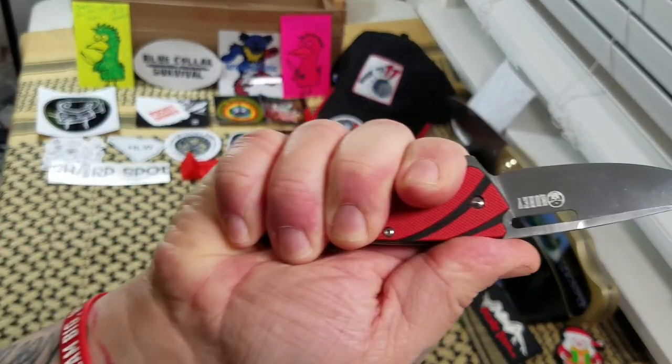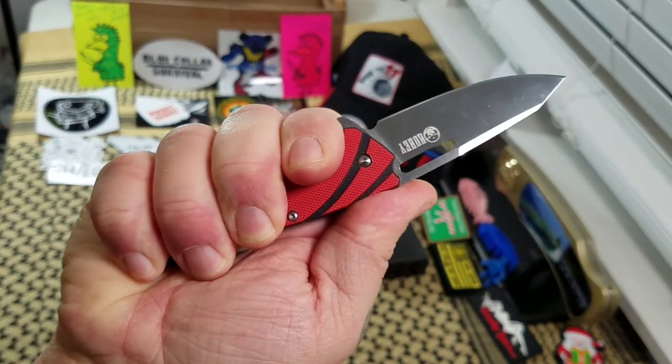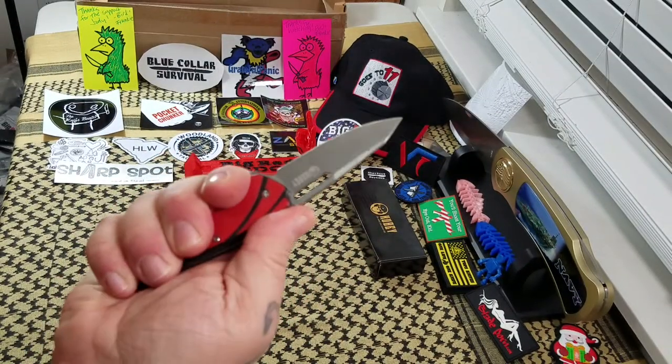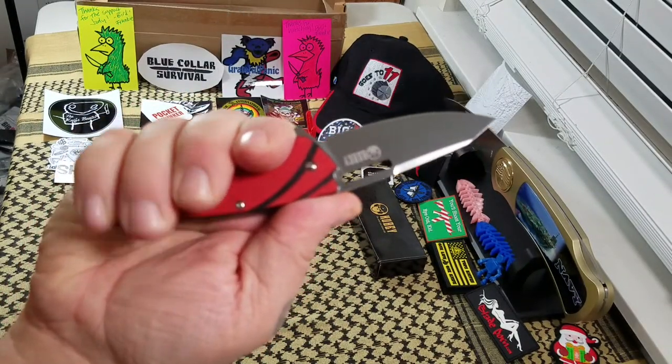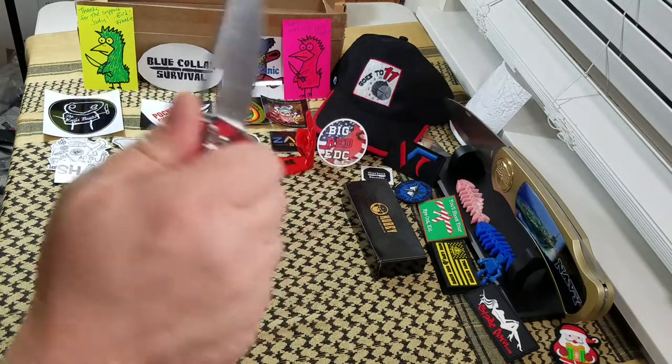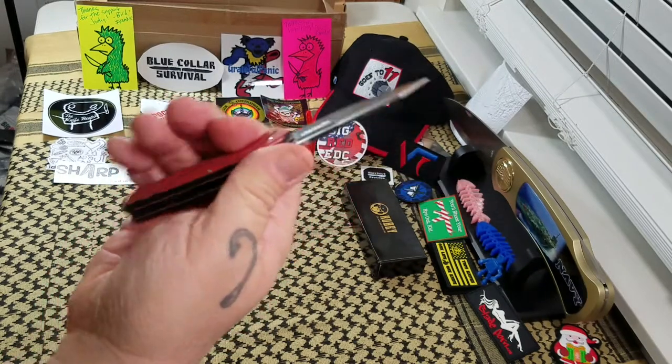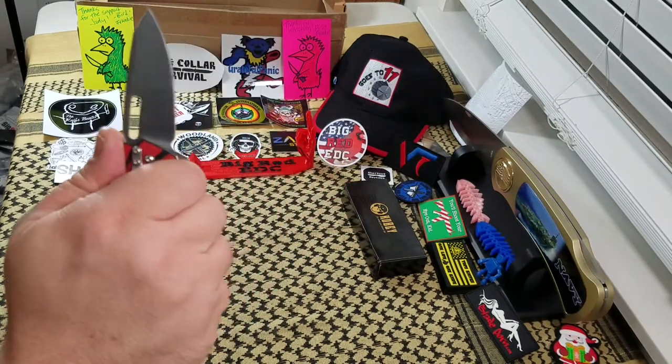There's pretty much nothing left over, so you guys with bigger hands can see for yourself. There is a spot for a lanyard hole back here. And in the hand, if anybody's wondering — no, the glass breaker isn't poking me, it's not a hot spot anywhere.